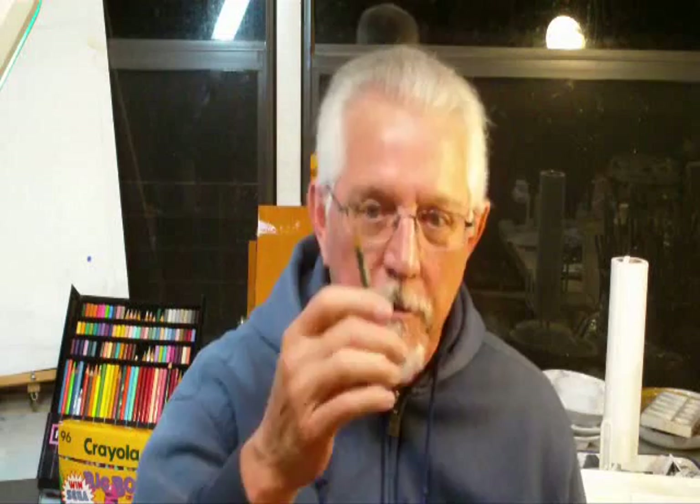We're going to talk about another watercolor technique called Wax Resist. Drawing pencils, various types — most any of them contain a wax. When you draw on your paper with these pencils and you paint over it, the paint doesn't stick to those marks. That's called Wax Resist.